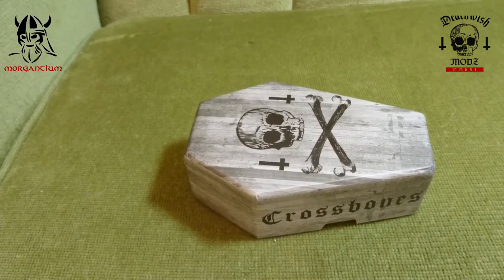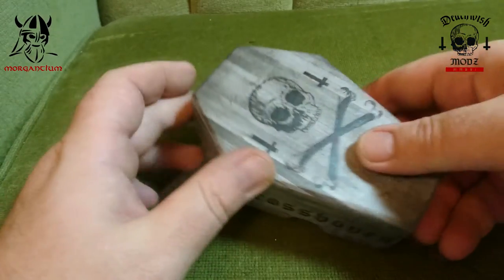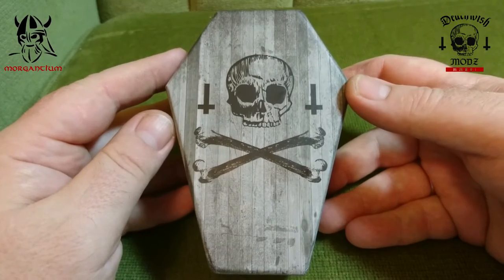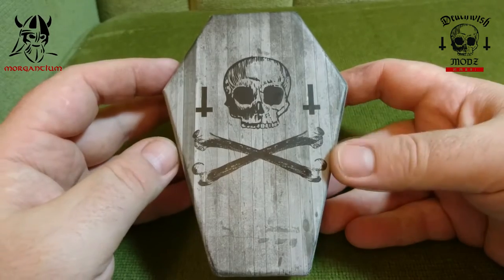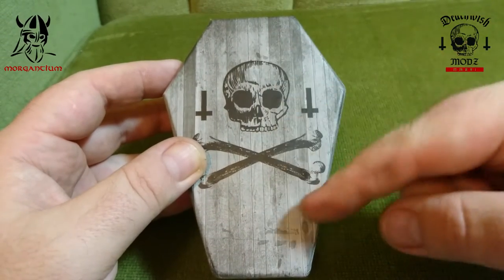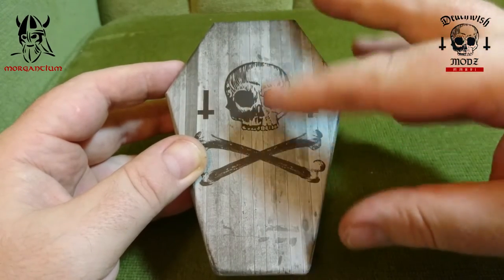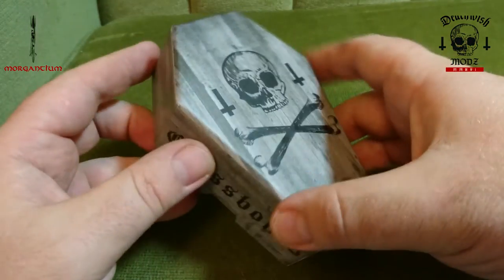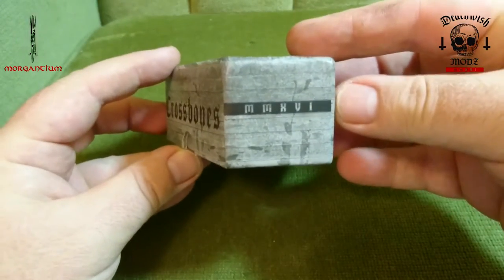This is the Death Wish Mods Crossbones Hanged Edition mechanical mod. It came as part of a set with the Unholy RDA. The box is very highly stylized — you've got the skull and crossbones, the inverted cross, and a gray washed-out wood effect. The copper version has an orangey wood color and the brass is more yellowish straw-colored. The coffin crossbones design and '2016 Death Wish Mods' are on the side.